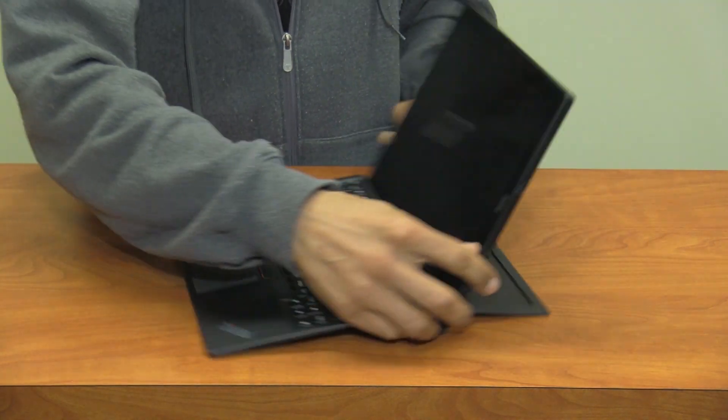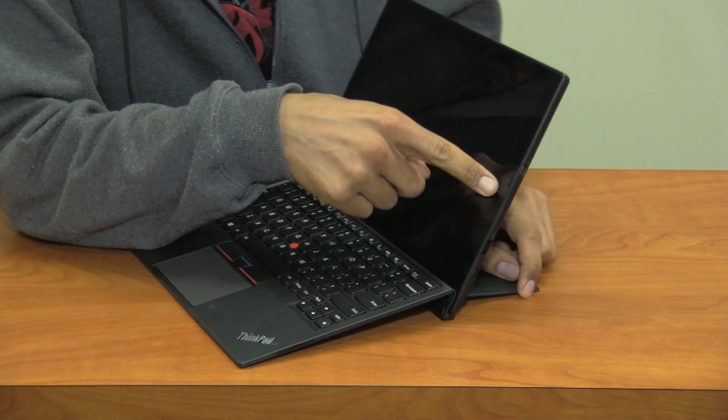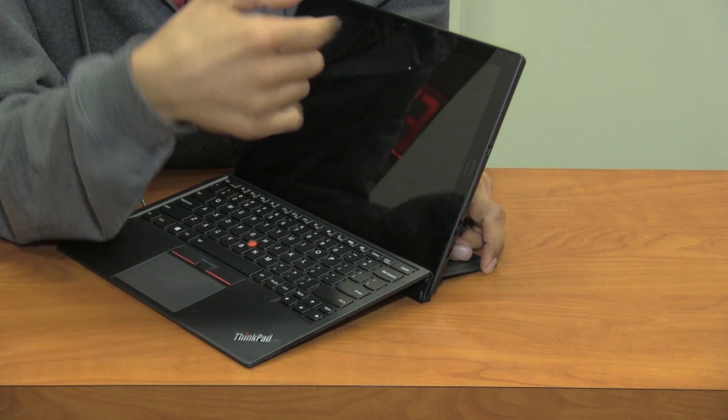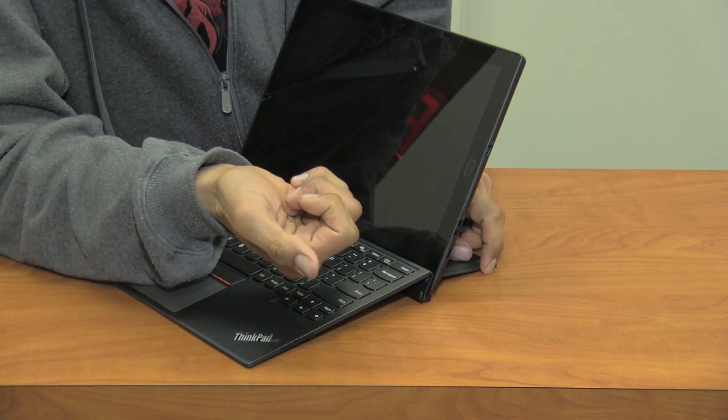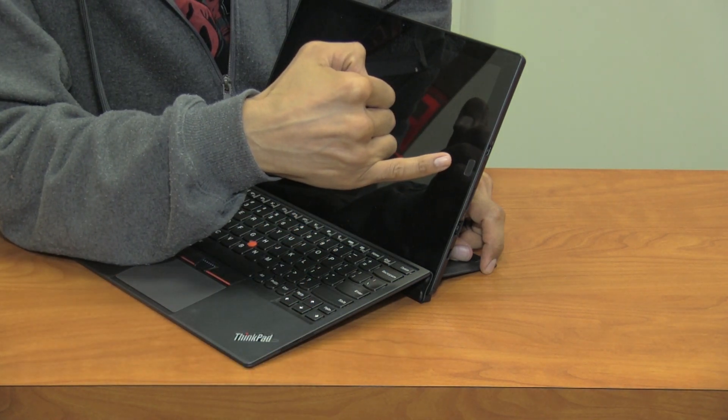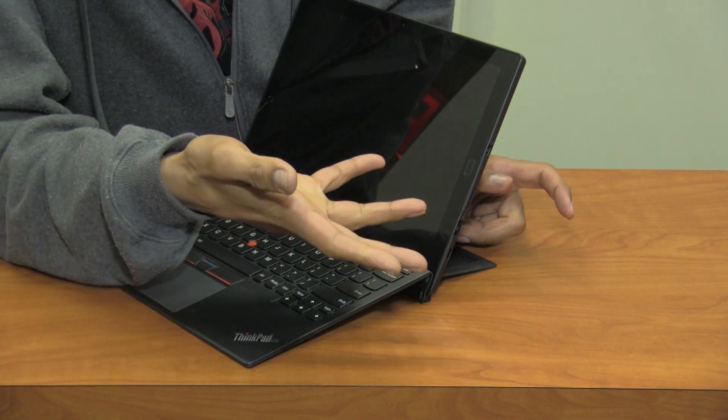One cool thing about this device is that it has a fingerprint reader. So you can either use the camera, your four-digit PIN, a regular password, or the fingerprint scanner to log in to Windows 10.